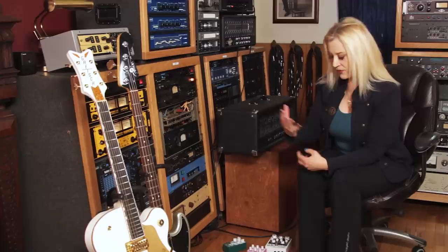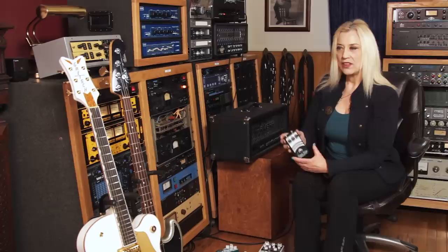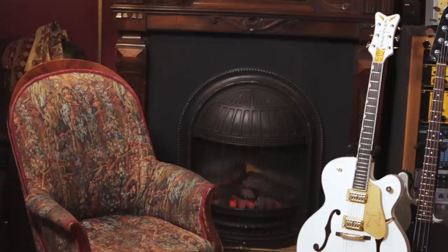We're starting tonight with some Earthquaker pedals. We've got the Afterneath, which is a really dreamy sound, and in case that doesn't give me the effect I want, I've got the Ghost Echo, which is also a really cool dreamy sound. The Pitch Bay is another Earthquaker pedal that emulates the sound you'd get like if you were Prince doing a solo — layering those solos with that harmonic kind of sound. That's what you get with the Pitch Bay.